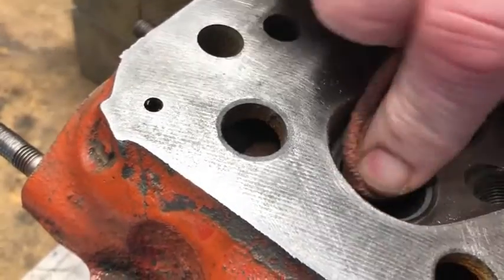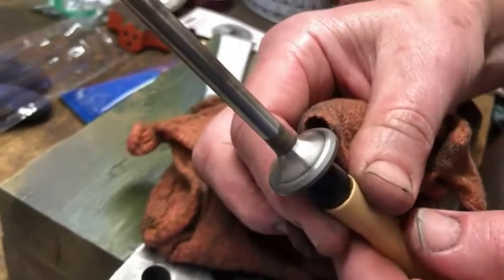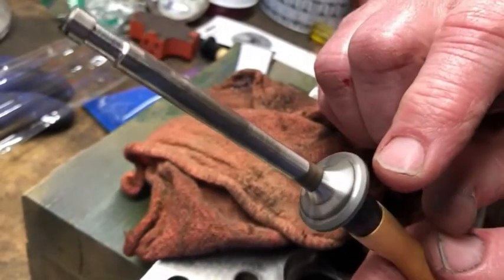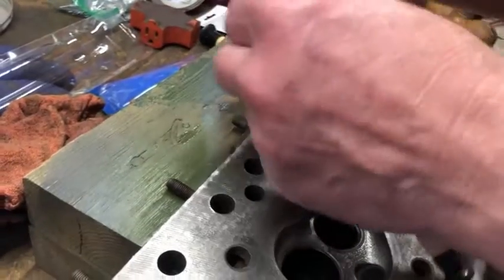Not quite there — we're getting a bit of a grey ring, getting better but it still needs a little bit more work. I can still see some minor pitting items there. Put a little bit more on.